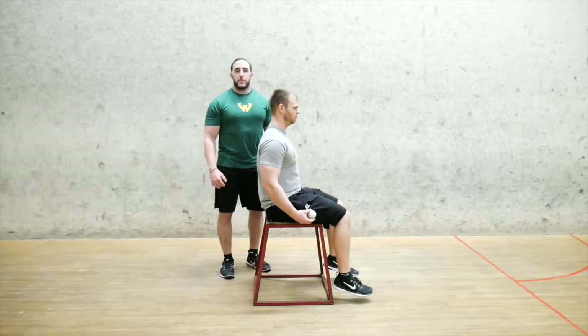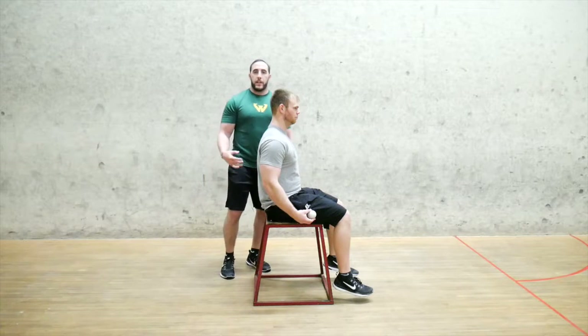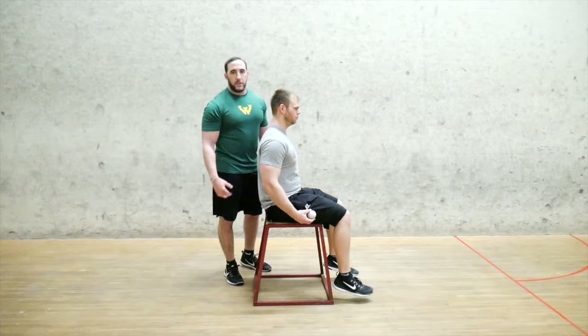What's up strength bros? Thank you for checking back in for another installment of my March Mobility Series. Today I'm going to be going over the Seated Lax Ball Smashing Series for your hamstrings.